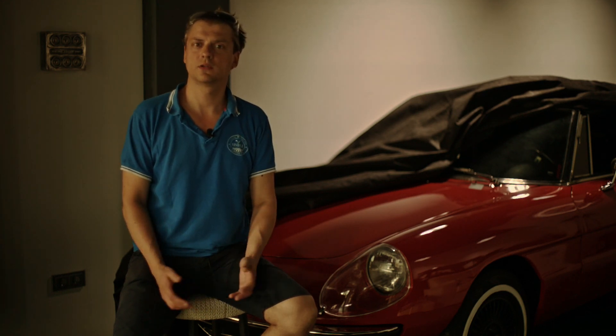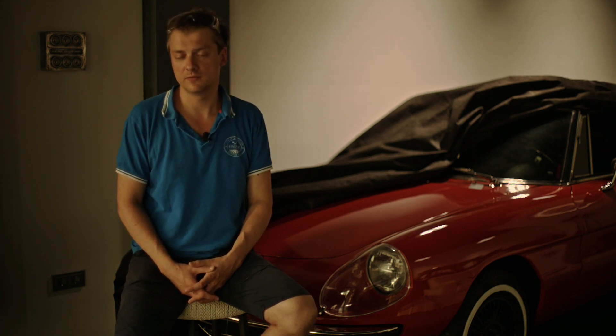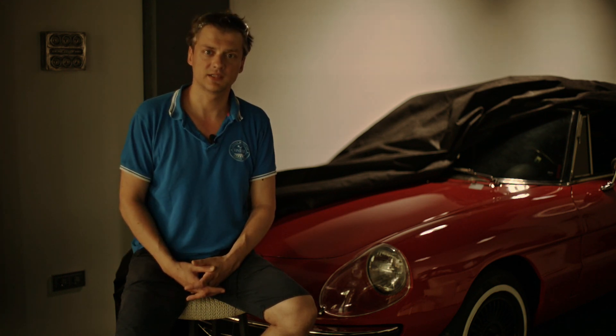As you can see, the headlights conversion for Alfa Romeo Spider was not so difficult. The most important thing is to have all parts prepared and to know what you are doing. I hope you liked it and found this video useful. Please comment, and please write me if you have any questions about this conversion or other questions regarding classic cars.